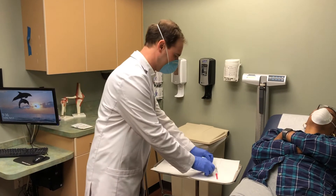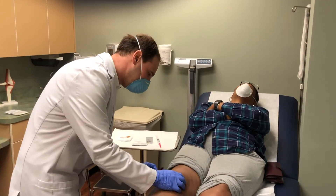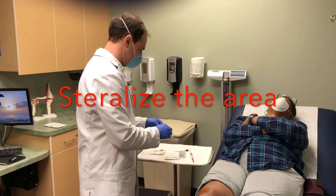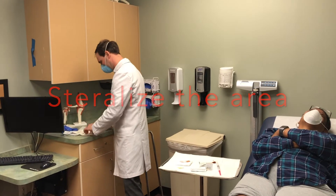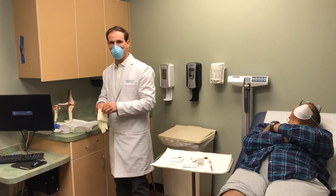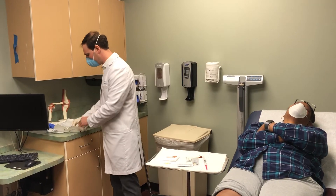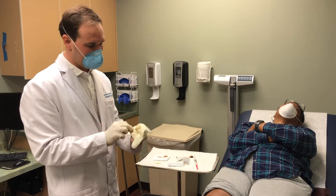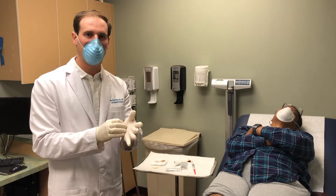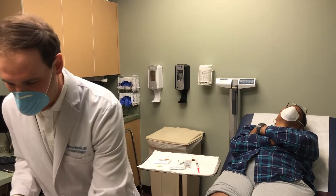To sterilize the area we first use a beta-9 swab. I put on sterile gloves because the biggest risk of this procedure is the possibility of bacteria getting into the joint, but by maintaining sterile technique you really avoid that issue.